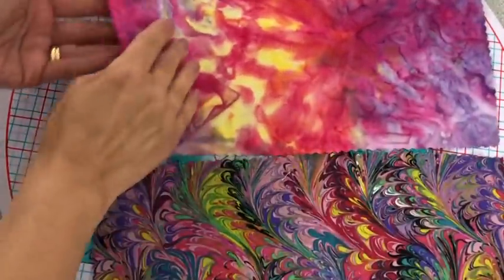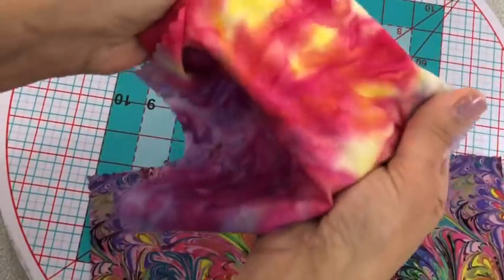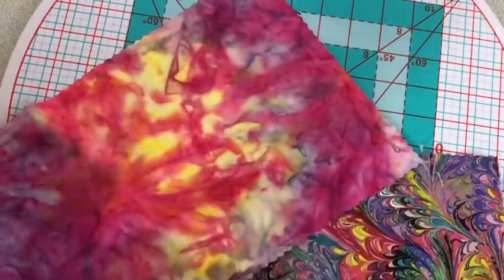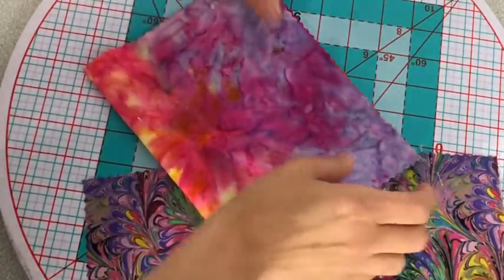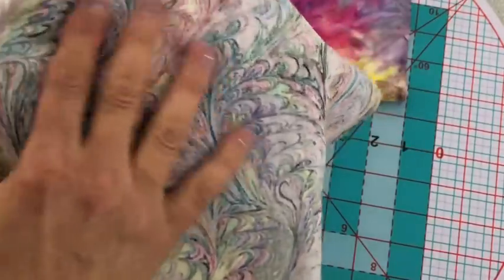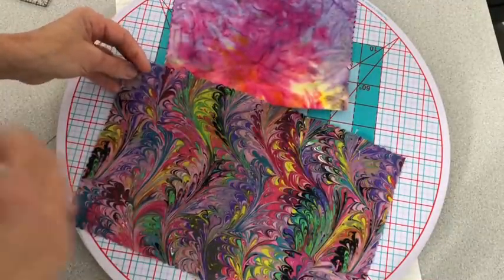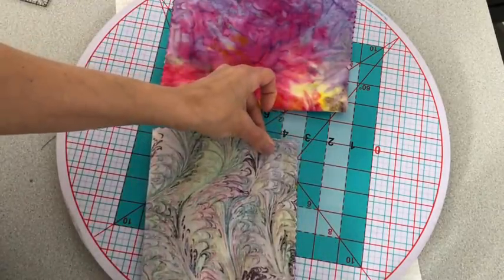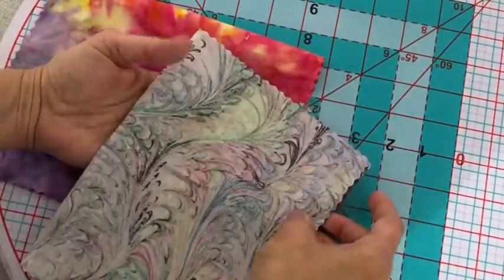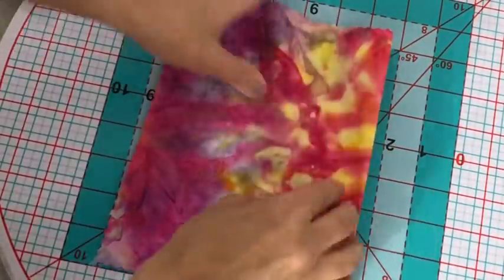The CDC recommends that we use 100% premium cotton fabric when we make a fabric mask at home. Here I'm showing you a batik fabric — it is known to be premium and tightly woven, which makes it ideal for mask making. The other fabric I'm going to use today is a quilter's cotton. I find the mix of these two types of fabrics the best in mask making, as the batik is very lightweight, perfect for the summer months. You will need approximately two sets of fabric at 13 inches by eight and a half inches, and this amount will cover the large mask as well.